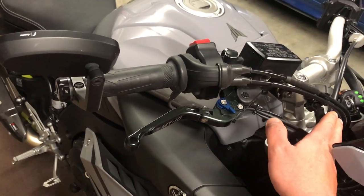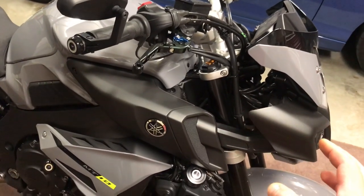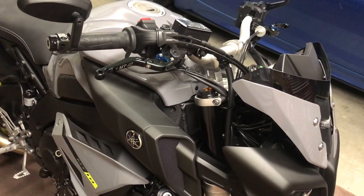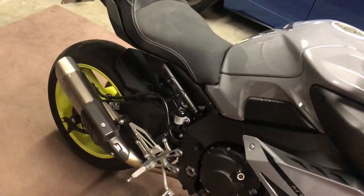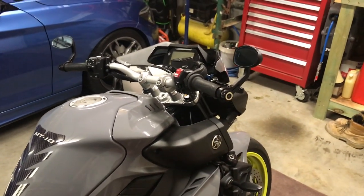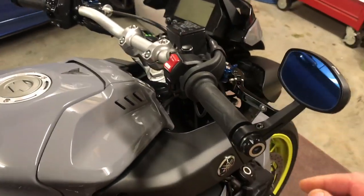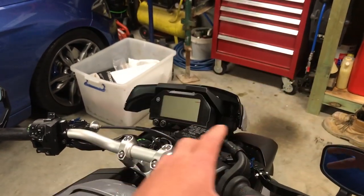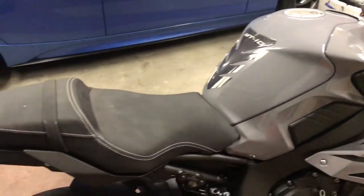In part two of the video I'm going to show you how to fit up a set of braided lines on this bike. Since my last video I've had a pretty overwhelming response to these mirrors — they are the gorgeous Rizoma type, excellent visibility, and it kind of frees up all of this area as opposed to having a big mirror sitting up here where you only see the inside of your elbows.